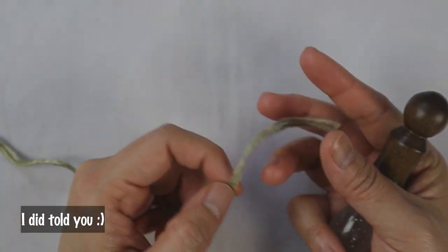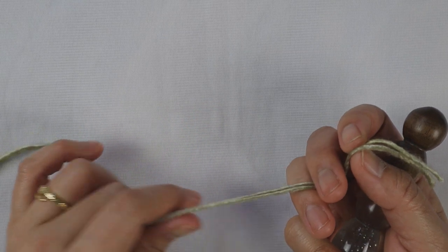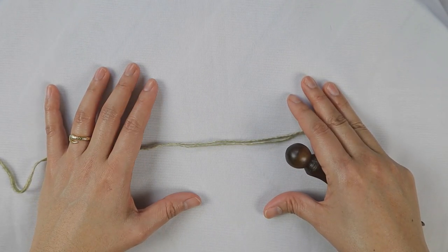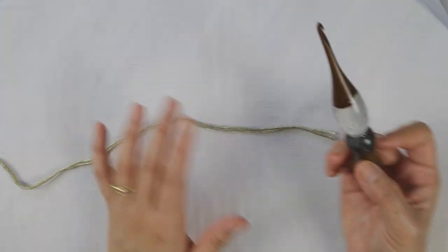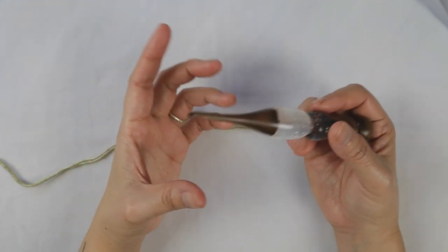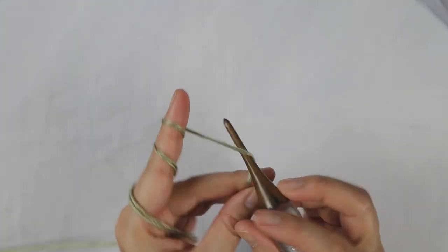I forgot to mention we are working with two strands, because this is fingering weight yarn. If you use DK or sport weight yarn you can use just one strand. To get a feel for your shawl, let's make a small swatch together. If you use one strand of DK weight yarn, use a 3.5mm hook. Since I'm using two strands of fingering weight, I use a 4mm hook — but this is your own preference. Let's start with chain 24.